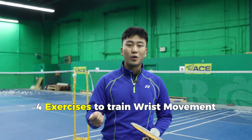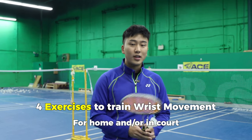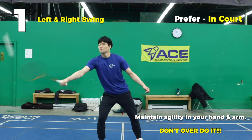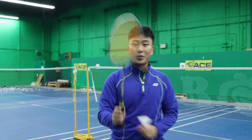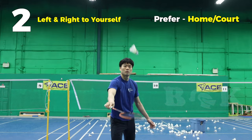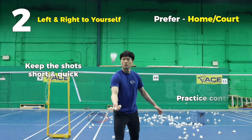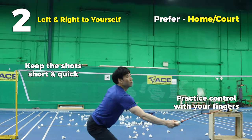Here are some exercises you can do at home to apply more of your fingers and grip into your wrist shots. First, we're going to do left and right swings - just make sure you're nice and agile in your hand and not over-gripping while still using your wrist. Second, it's the same concept switching between left and right, but hitting to yourself with the bird. Keep this very short and quick so that you can work on switching back and forth and having that control with more of your fingers.